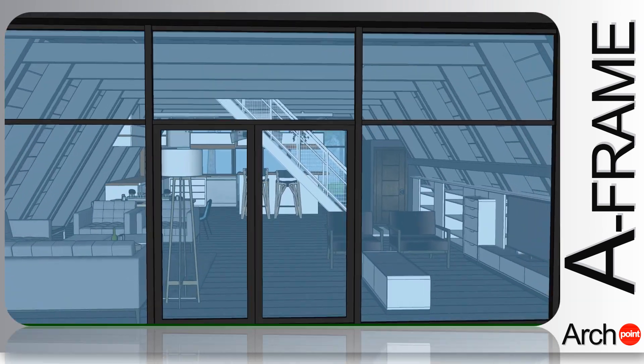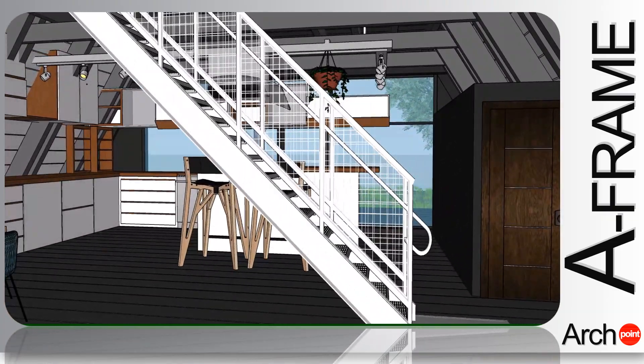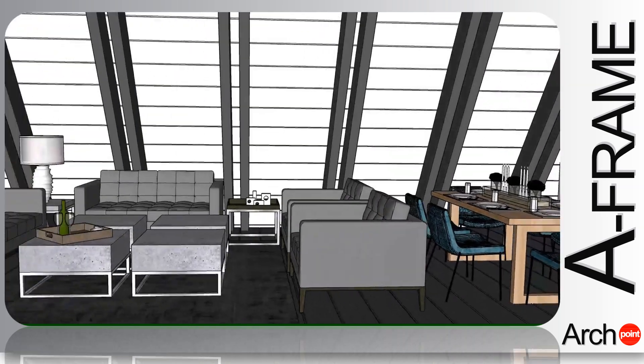In this video, Archpoint Design proposes a layout for an A Frame on a two floor level, with maximization of the interior space and a strong focus on the use of the lower area under the roof.